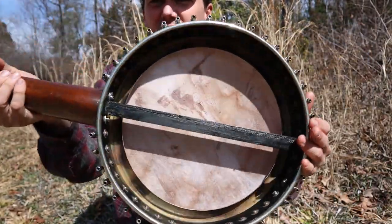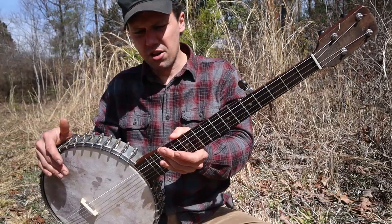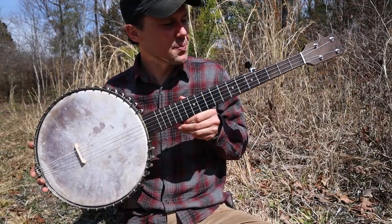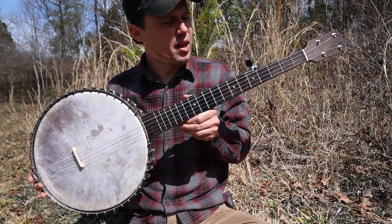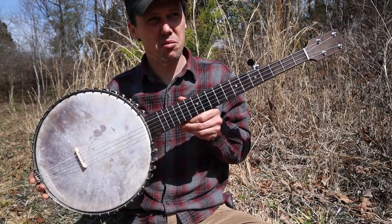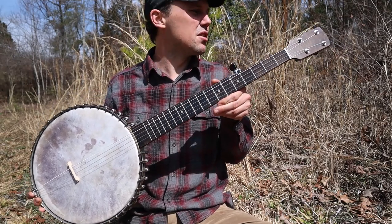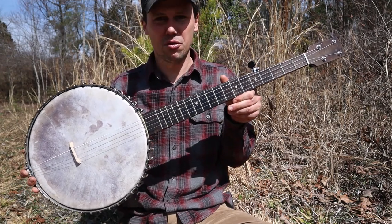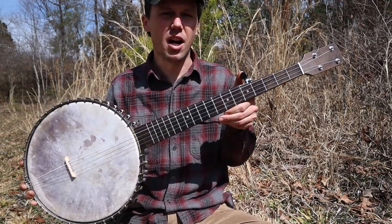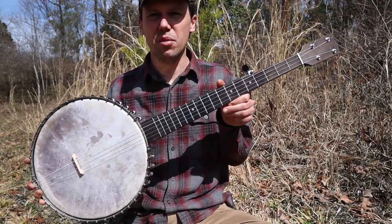Anyhow, great banjo. Another thing I'll note is that these banjos were not actually made by Dobson — they were made by Buckby. Buckby had at least one factory, probably a couple of factories around New York City, and probably used a lot of child labor, which was pretty typical of the era. Anything that says Dobson on it is actually almost always a Buckby.